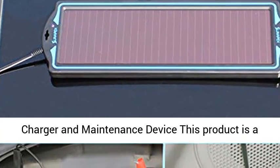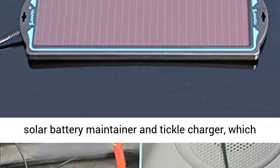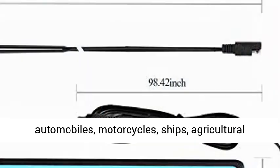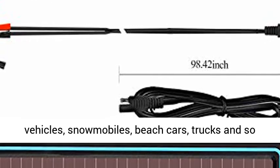This product is a solar battery maintainer and trickle charger which can charge all kinds of 12V batteries. It is suitable for all kinds of automobiles, motorcycles, ships, agricultural vehicles, snowmobiles, beach cars, trucks, and more.